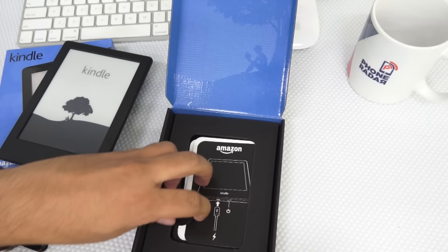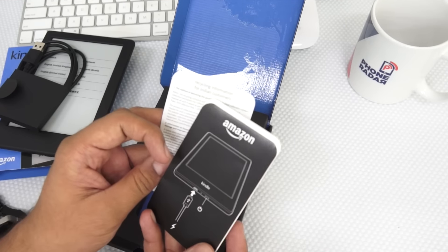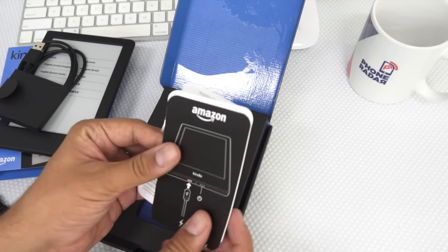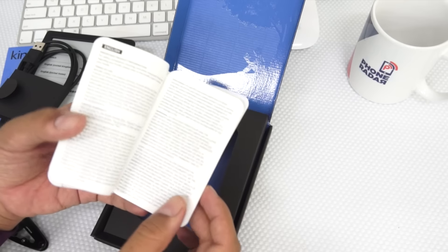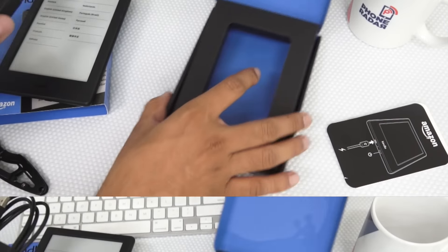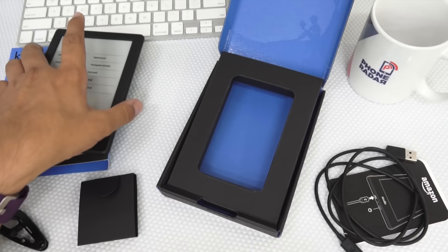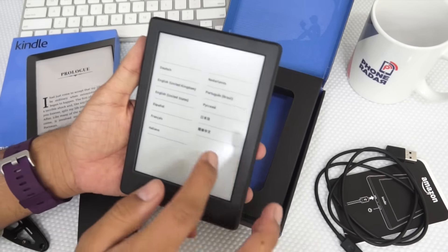Let me show you what else comes within this package. Here we have recycling information for Indian customers, and a quick-start reading manual on how to get started using this product. Apart from that, you have a micro USB cable. There's no power adapter within this package, and that's what you need to make a note of.